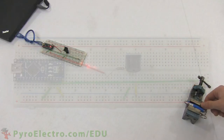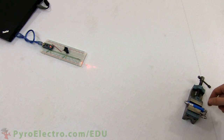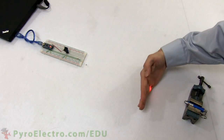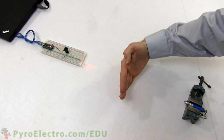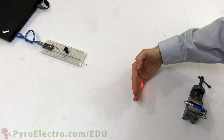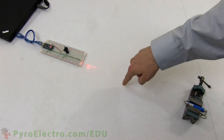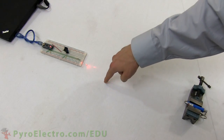To perform the experiment, plug in the USB cable to power up the circuit then bend the photoresistor by 90 degrees. Finally, turn on and aim a laser pointer or very bright flashlight directly at the photoresistor. Now every time that I interrupt the laser beam with my hand, the Arduino senses this and turns on the alarm.